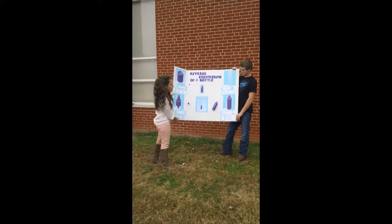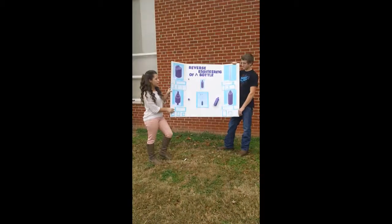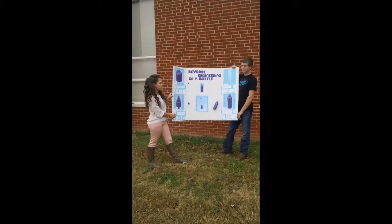The fourth part you see down here is the bottle, and it holds the conditioner in. Without this you wouldn't be able to have anything because there would be nowhere for the conditioner to stay.